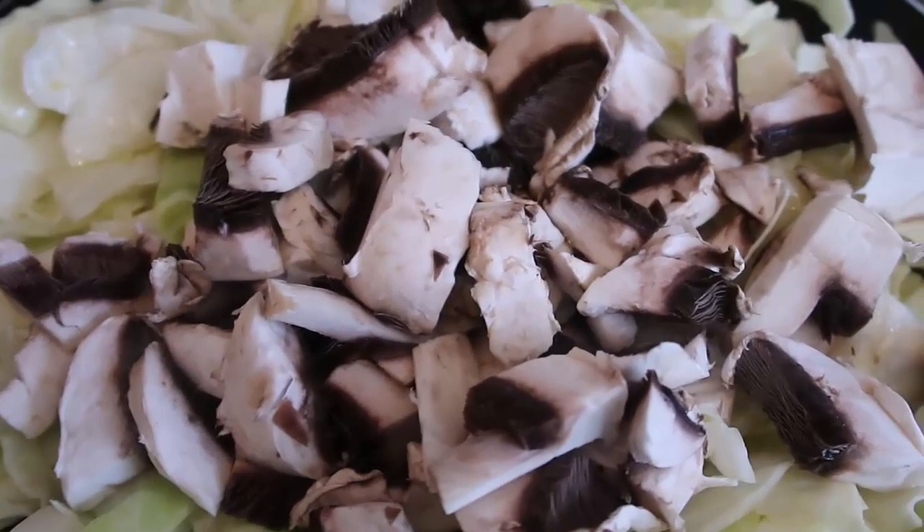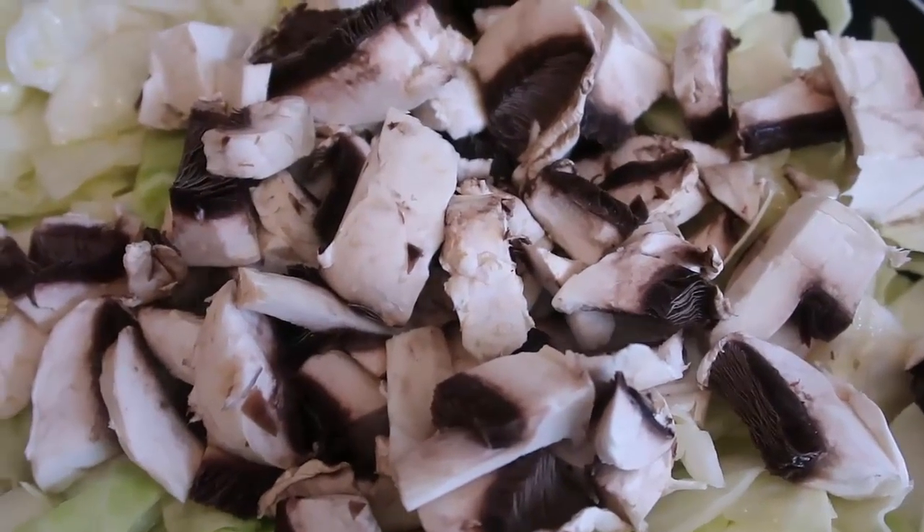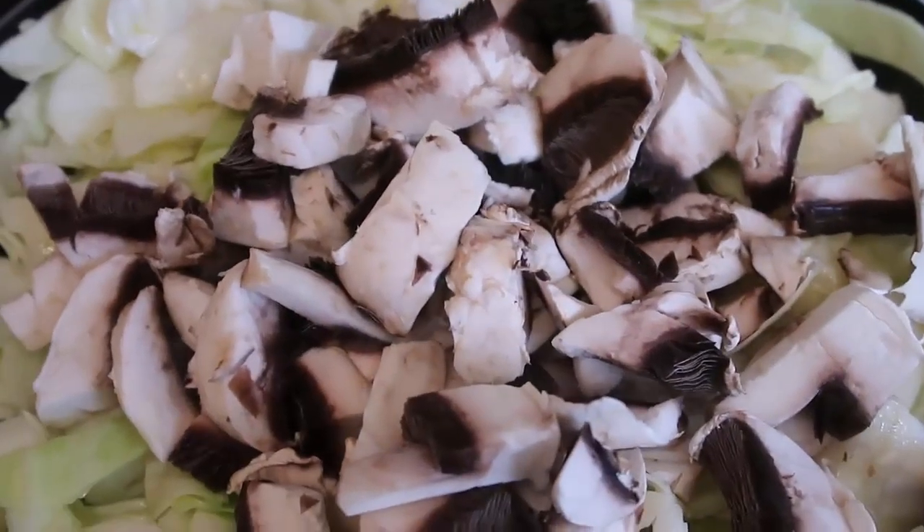The cabbage is softening nicely, so I've added in the chopped mushrooms. I always add more mushrooms than I think I'll need because they shrink down. I'm gonna cook this all down until it's reduced, and next I'll show you how to make the cheesy sauce.